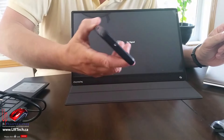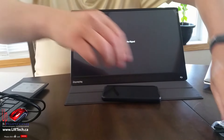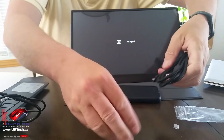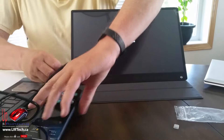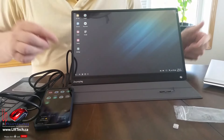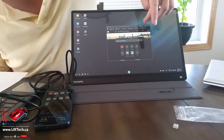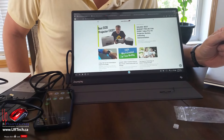Now I'm going to take my Samsung S22, which is just a normal Android device, and use the included USB to USB-C cable. I'll plug it in and — look at that — it went straight into Samsung Dex. I now have a Chromebook-like experience right there. Pretty cool.